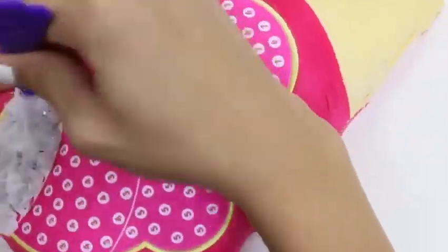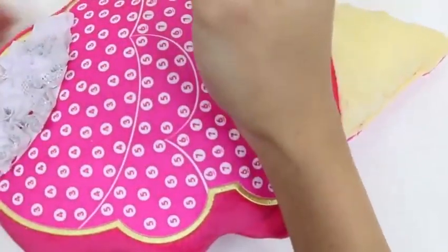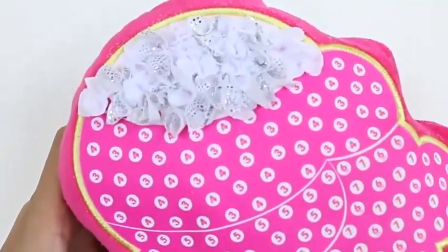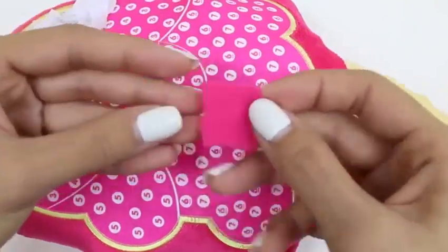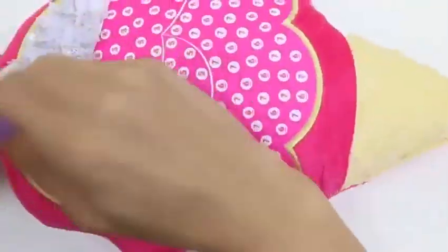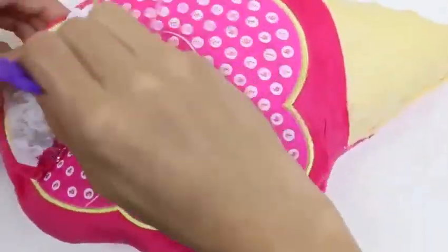We're almost done with this layer. Last one — got it. I just love how the shiny ones stand out. Now let's do the next layer. This one has number three and number four. We just do the same thing and push the fabric down into the correlating number.